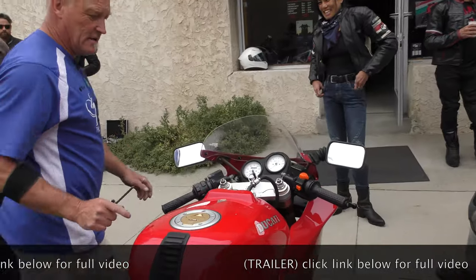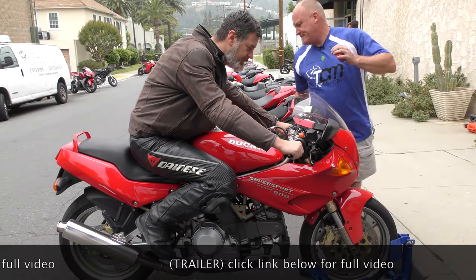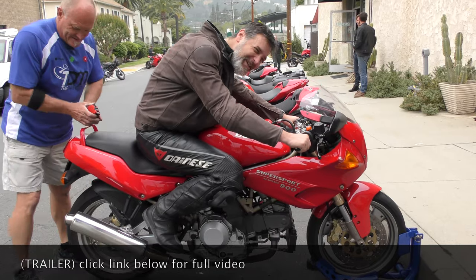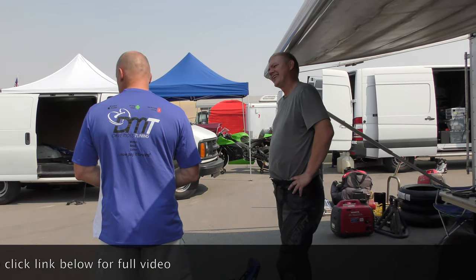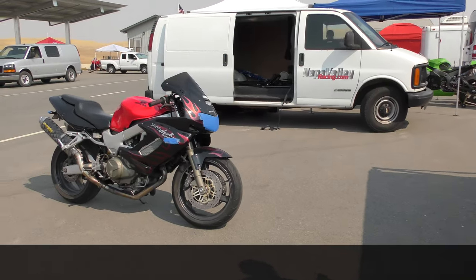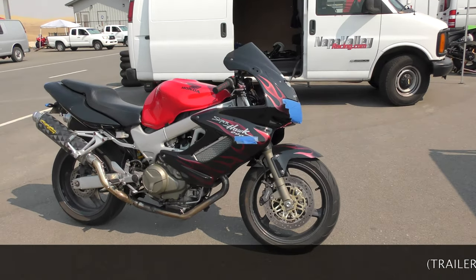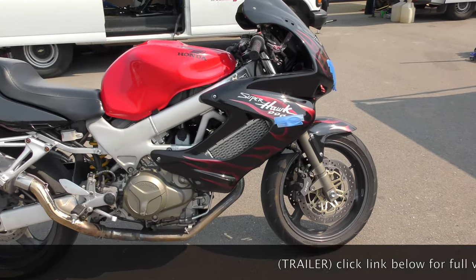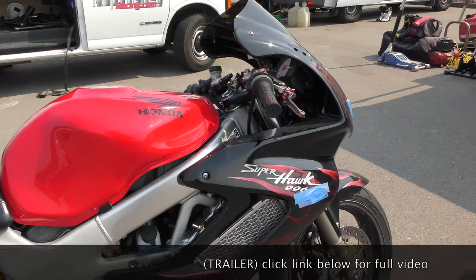All right, take a seat. That's going to be very difficult because you're way too tall for this bike. I've never had it adjusted. How long have you had it? About seven years. Have you ever serviced the forks or the shock? I just had the forks rebuilt. And the rear shock? Still original.